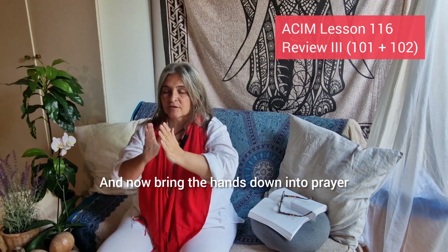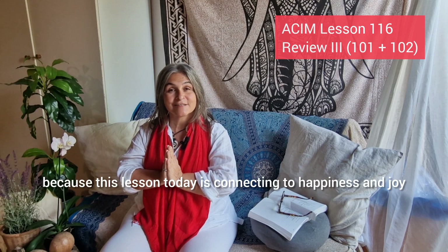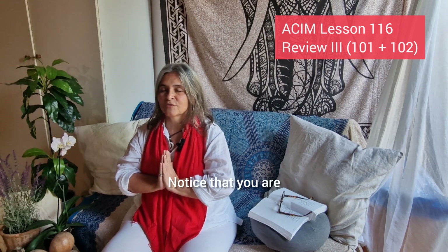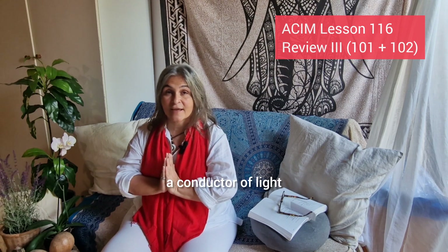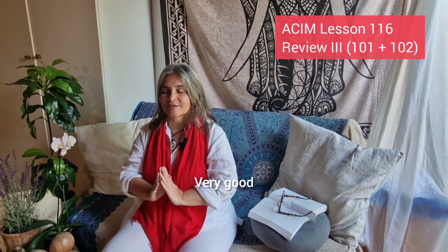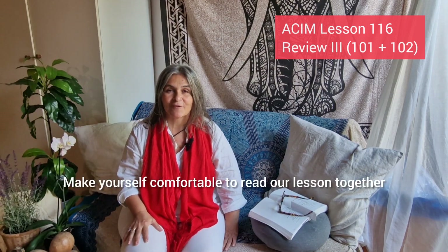Now bring the hands down into prayer position right in front of your chest. Open up and exhale. We're going to open up our heart because this lesson today is connecting to happiness and joy, and to the highest human potential of unconditional love. Notice your connection from above and below. Notice that you are a conductor of light, remembering that you have got a special function here. Now lean back on your sofa, make yourself comfortable, to read our lesson together.